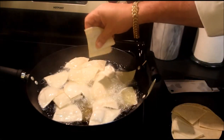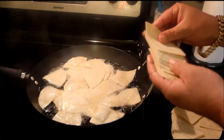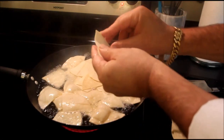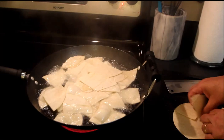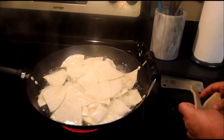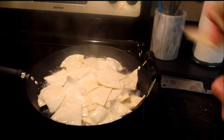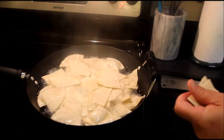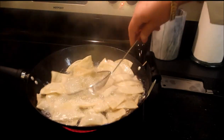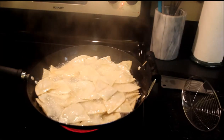I use this wok because I like it, and I fry a lot of stuff in it and it works well! I'm going to fry them up until they're nice and crispy! We'll be back after our homemade corn chips are finished!